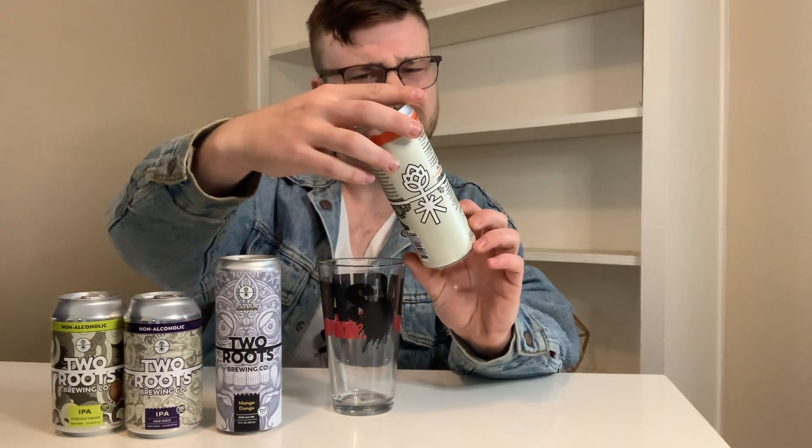Look at this art on the can. I mean, this is just pretty awesome — got the hop situation going on there. I don't even know what you would call this, but it's cool. That's what I would call it.